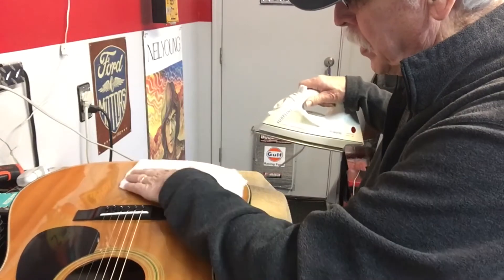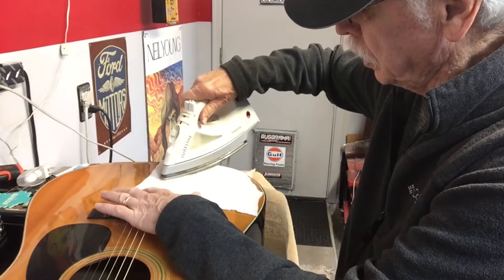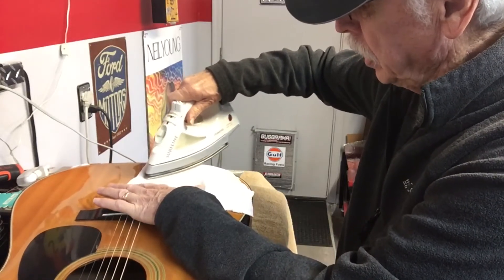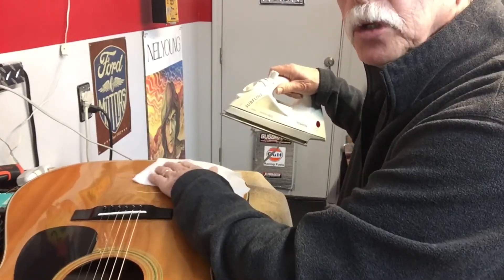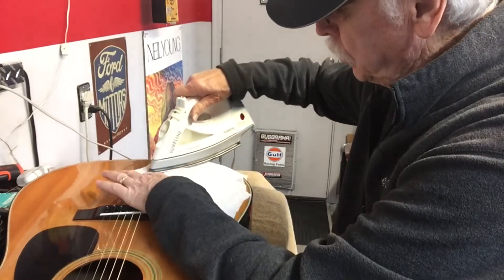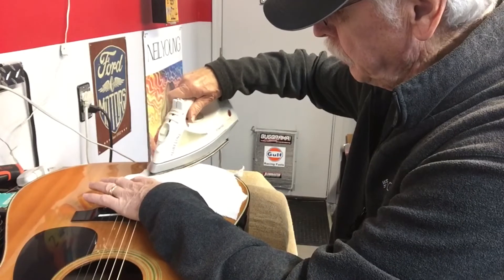Is it gonna be perfect? Probably not, but it sure makes a major difference. You can iron out the dent in your soundboard, and if you just made the dent, that's the time to do it — because there's memory in that wood, you can make it go away real fast if it just happened.